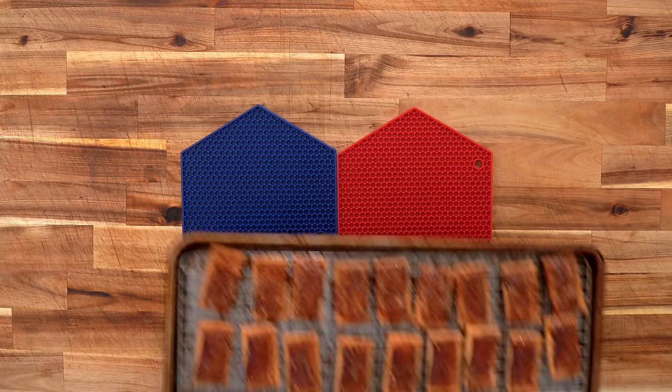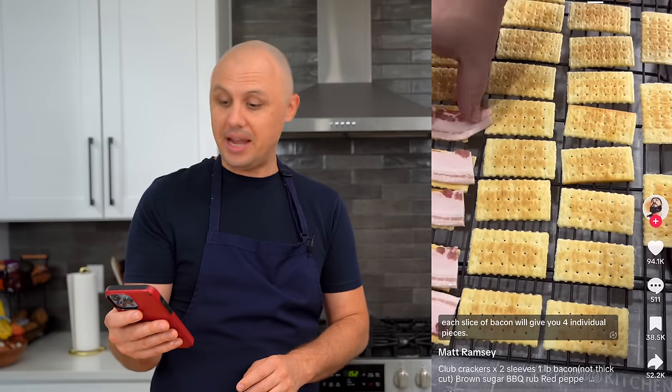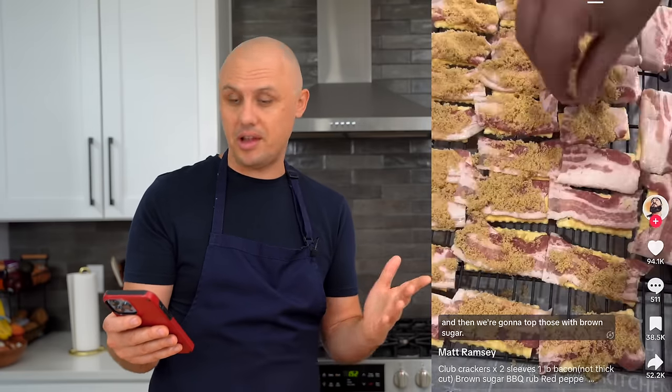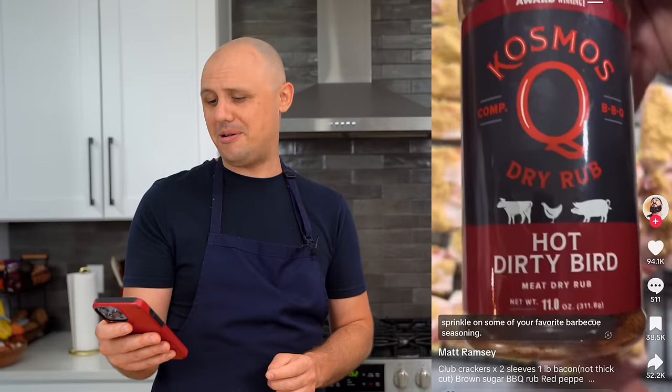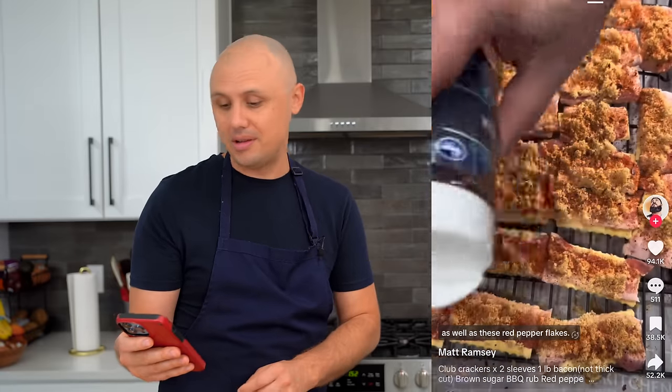Our third recipe is these holiday bacon crackers. I guess you're supposed to serve this as an appetizer around this time of year. Seems like what we're doing here is just putting bacon on a cracker — seems simple enough, right? And then brown sugar. Everything a human craves: fat, sugar, salt with the barbecue rub, and then some crushed red pepper for spice. Those look like you can't eat just one — it looks impossible to eat one. We'll give them a shot.